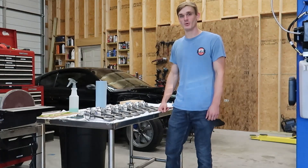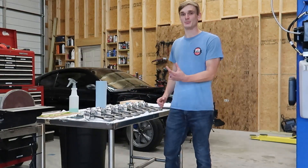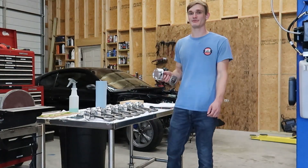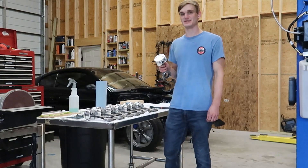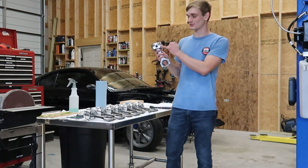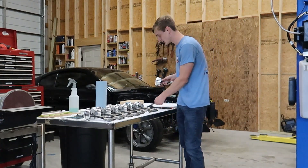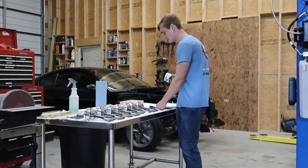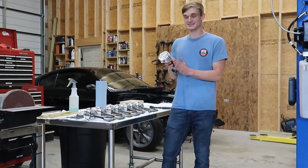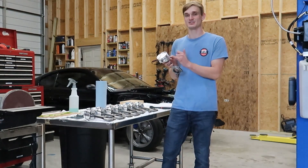Next we're moving on to measuring the piston to wall clearance. This is done the same way as everything else — take our micrometer, measure the outside diameter of the piston, set the bore gauge to zero at that value, and then measure the clearance inside of the cylinders. You need to find out from your piston manufacturer where they want you to take these measurements. For example, on these Ares pistons on the data sheet, it wants you to take it 90 degrees perpendicular to the wrist pin, 1.1 inches from the bottom of the oil ring. We're going to take our caliper, measure 1.1 inches from the bottom, make a little mark with our Sharpie on both sides — that's where we're going to take the measurement. The piston is not the same size the whole way across, and this is the widest point, which is what matters.